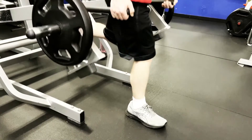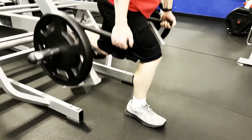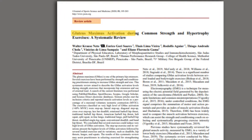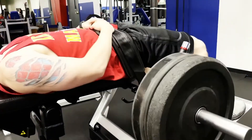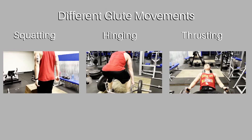Choosing exercises that elicit high activation of the gluteus maximus will help speed up progress. One study that examined EMG activation of the gluteus maximus in multiple glute exercises found that the step-up and all of its variations elicited the highest activation, followed by the hex bar deadlift and the barbell hip thrust — giving you an exercise in each of those three categories.